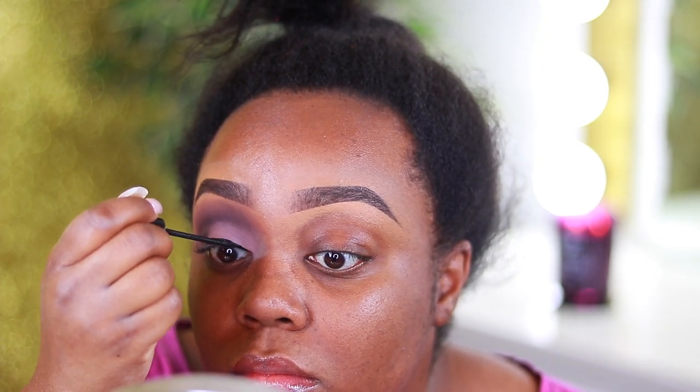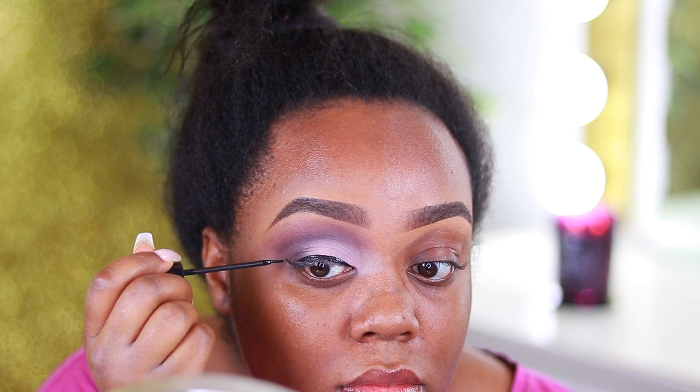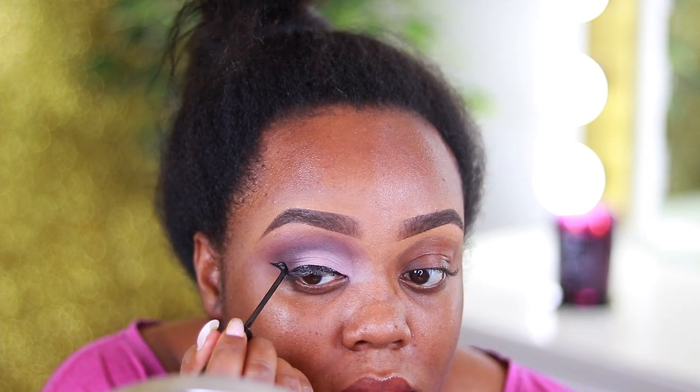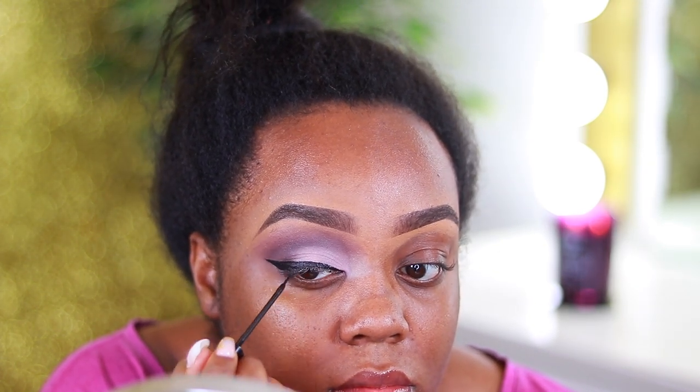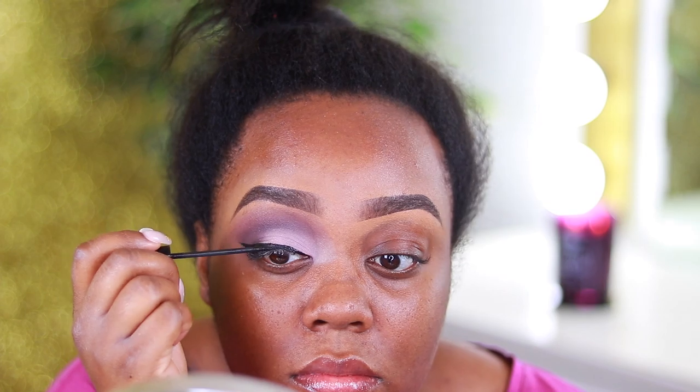Now I'm going to apply some eyeliner. This is the NYC black liquid eyeliner. If you're looking for this eyeliner, check Amazon — the last time I bought it, maybe a year or two ago, I bought a three-pack because they stopped selling it in stores, so check Amazon because Amazon has everything.